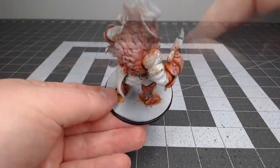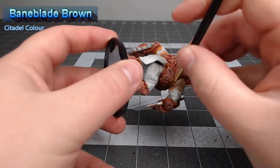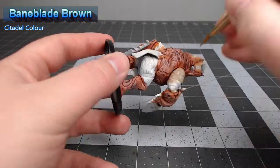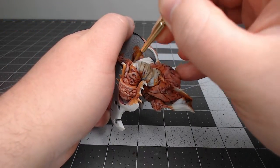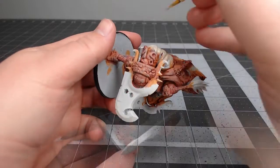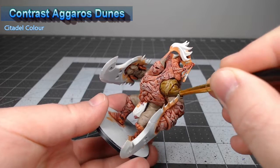At this point we're done working on the main armor color. We're gonna take Baneblade Brown and use this to paint all of the fabric wraps that are on the arms and legs of the model. We're going to shade all of the tan wraps using Contrast Aggaros Dunes.